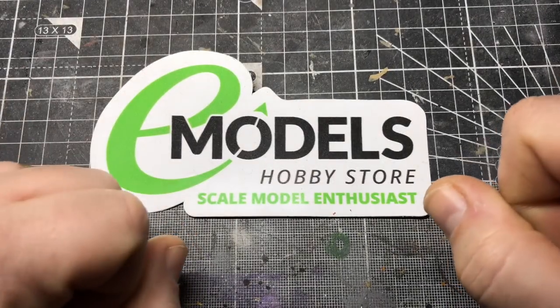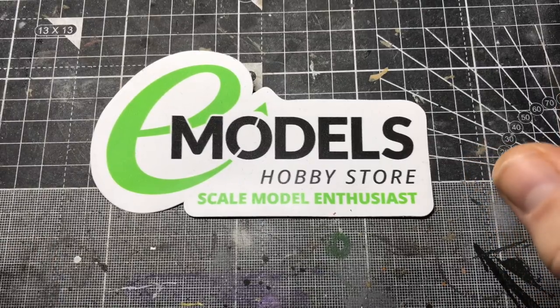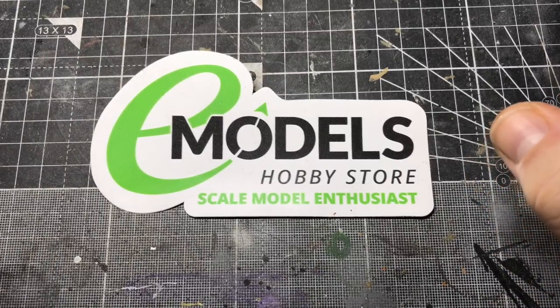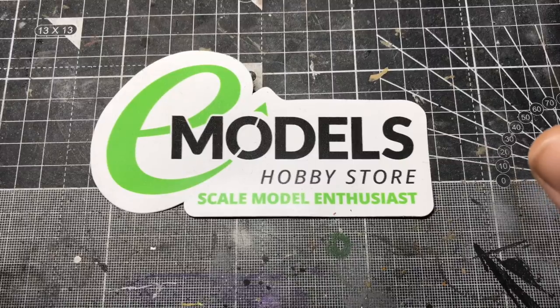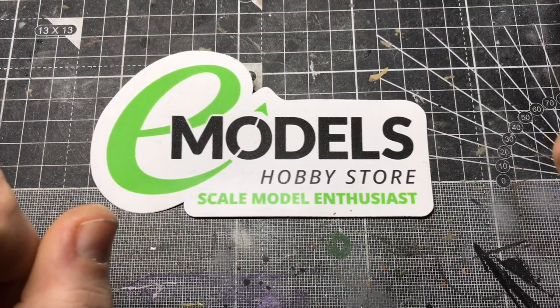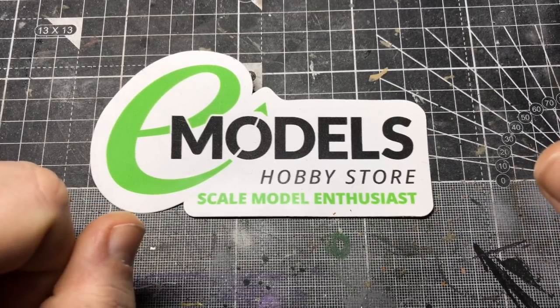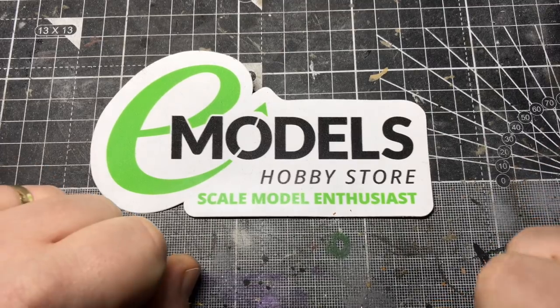Hello, I'm Chris. This is Gross Models for Emodels.co.uk. This is part four of the build of Tamiya's Honda CRF1000L motorbike. This is the rear of the bike, putting on some of the surrounding rear parts. I hope you enjoy it. Stick with it and we'll see you on the next part.